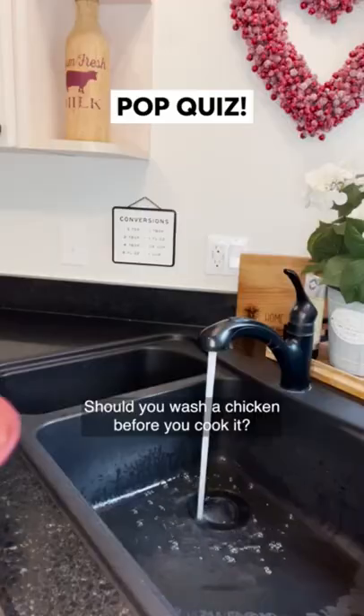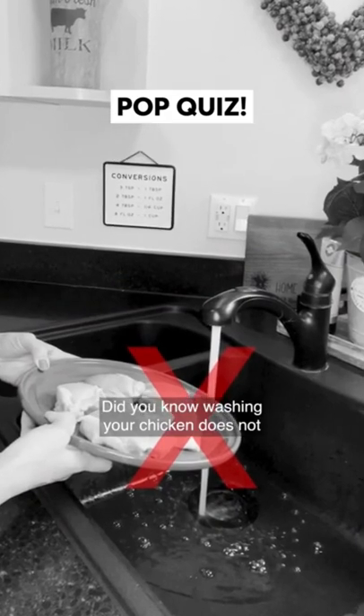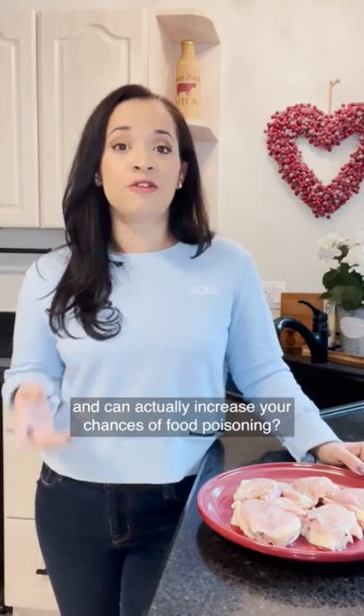Pop quiz! Should you wash your chicken before you cook it? Did you know? Washing your chicken does not remove bacteria that can make you sick and can actually increase your chances of food poisoning.